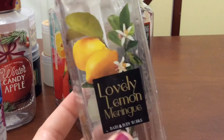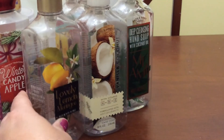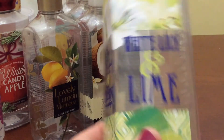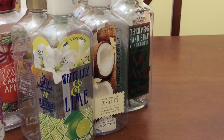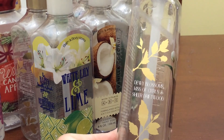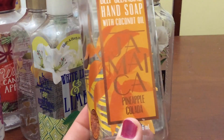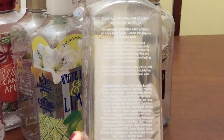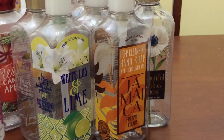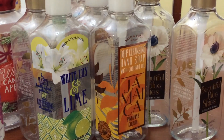Lovely Lemon Meringue — Meyer lemon, fluffy marshmallow, and vanilla extract — I really like this one. White Lily and Lime — used in the kitchen — a really nice floral with a little citrus. Beautiful Blue Skies — dewy blossoms, kiss of citrus, and sheer driftwood — I really like this and I have two or three more in my stash. Jamaica Pineapple Colada — juicy mandarin, green pineapple, and vanilla musk — a really nice summer scent, though I wanted to try them out early. And a second Beautiful Blue Skies, so I went through two of those. Sweet Mint Mimosa was very similar to the Miami Mint Mojito — just a very nice minty scent.